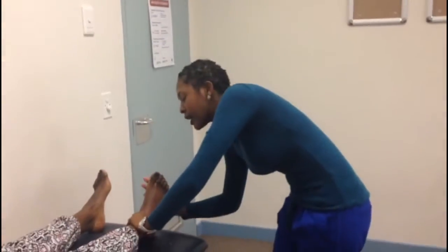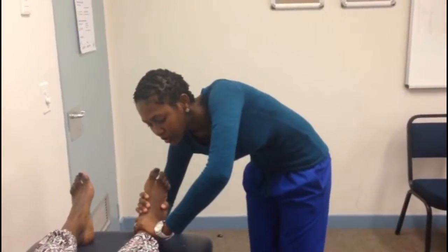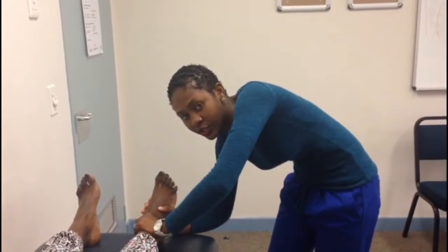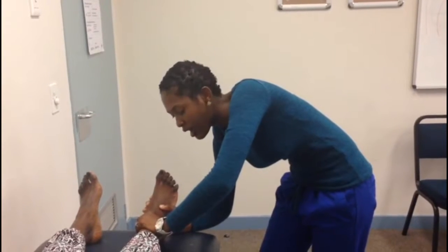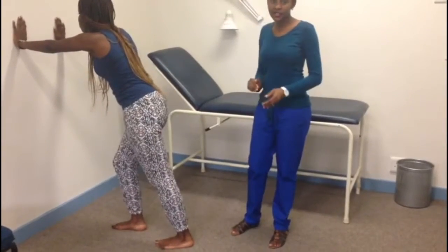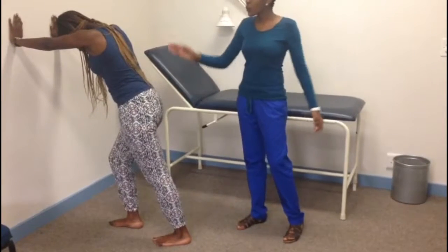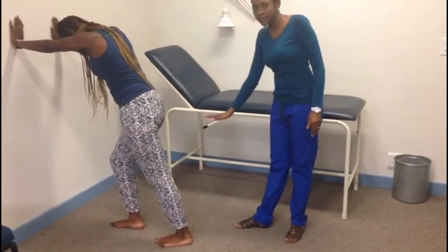The same exercise can be done for the other foot. The next exercise is called the passive eversion. With one hand, stabilize the foot at the talus, and hold the midfoot with the other hand and force the foot into eversion. Hold it in this position for 15 seconds. You can repeat this exercise 10 to 15 times in a session and should also do it for the other foot. The third exercise is called the runner stretch. The patient pushes against the wall with the painful leg in full extension and the foot flat on the ground.